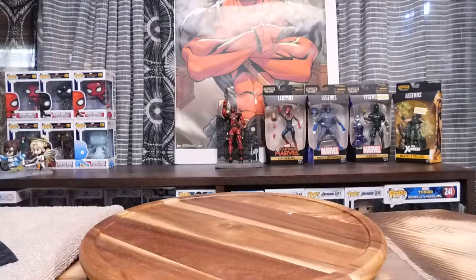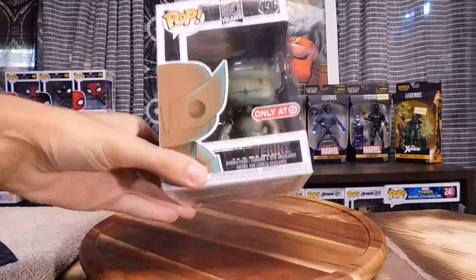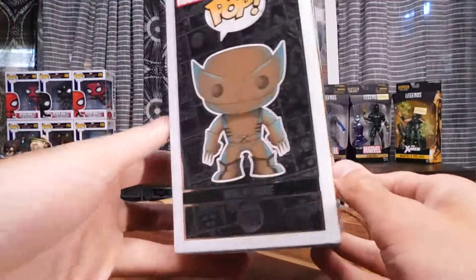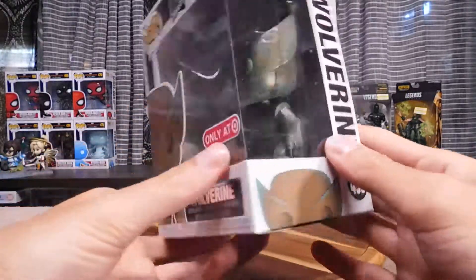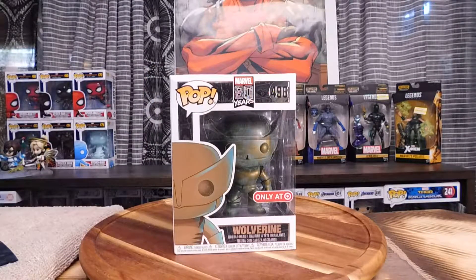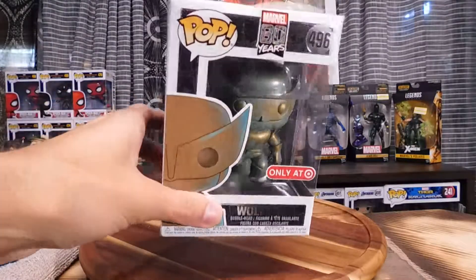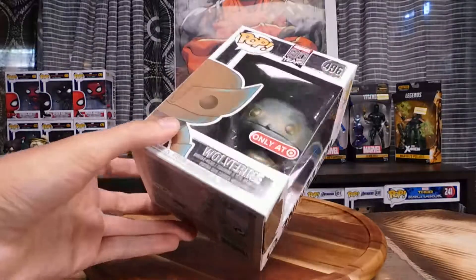Next up is number 496, Wolverine. Obviously classic again. Classic Wolverine. I'm impressed with this line. I really like the classic look of most of the superheroes — not so much on some of them. Some just look really cheesy and corny. I like more of the modern renditions, but if they're like this, without all the ostentatious bright colors, it looks really cool. Let's open up the box.